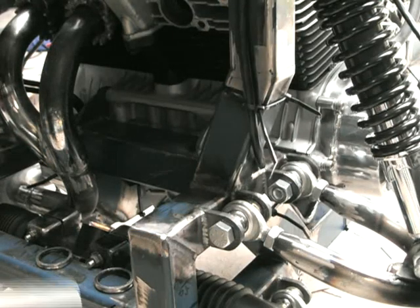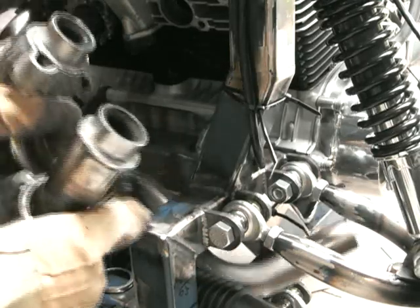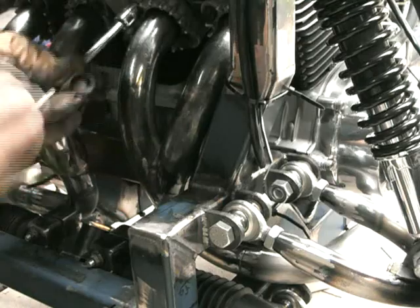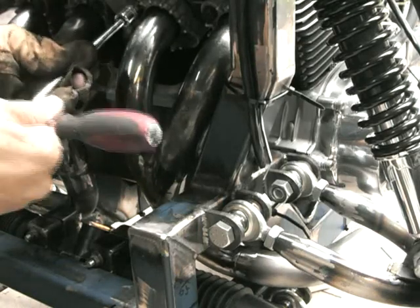There's the right hand side bolted in, and here's the left hand side - you can see how it goes around there. All fits in real nice. I put the exhaust washers in, tightened it up and that exhaust manifold is pretty much done.